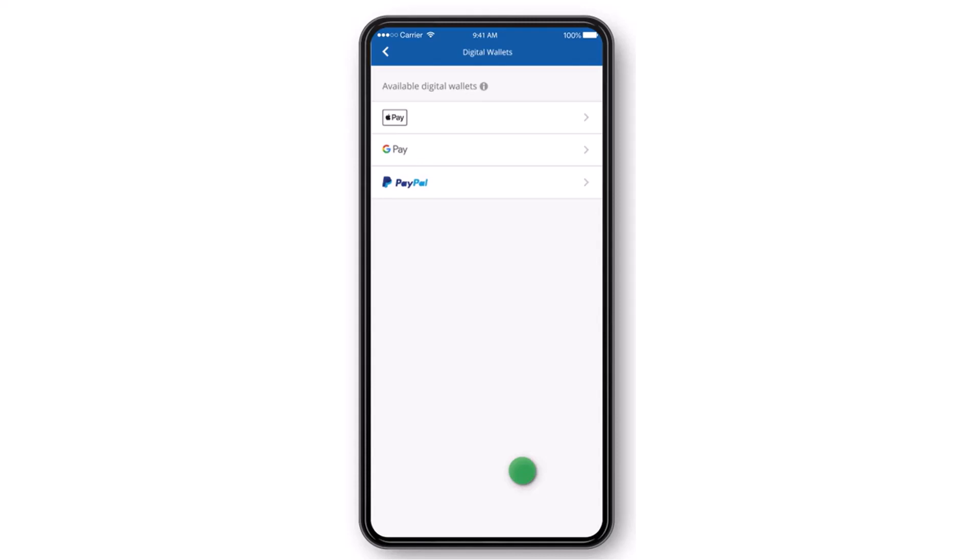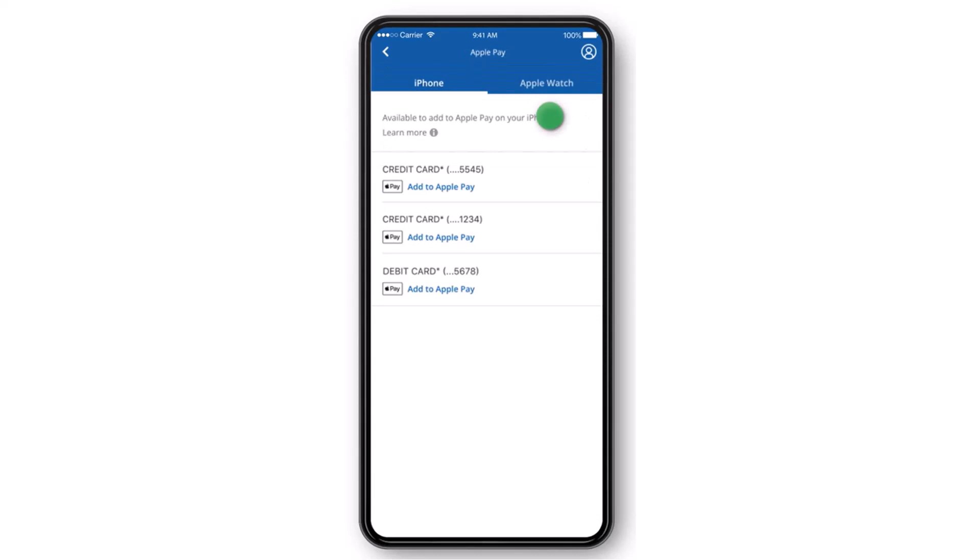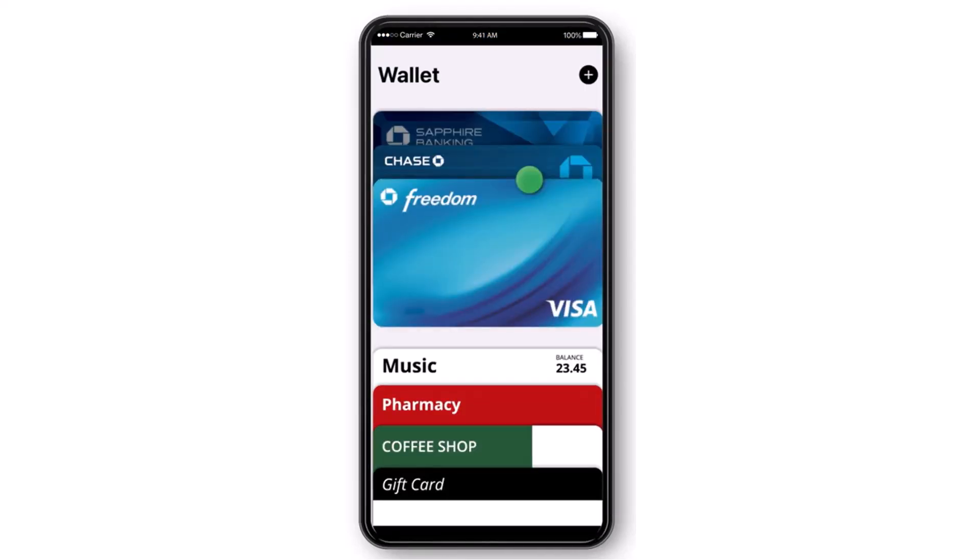After that you'll be taken to the available digital wallets tab, where you will see all of the digital wallets which are available. For this example, I'll simply choose Apple Pay. Once you've done that, you'll see the Chase cards available to add and any cards you've already set up.